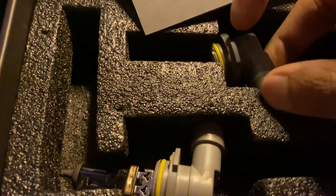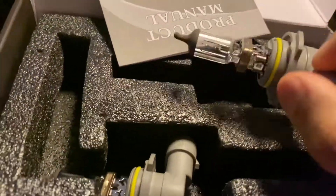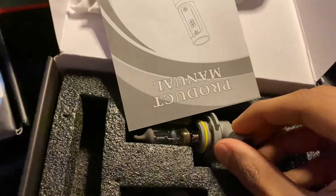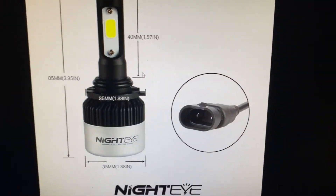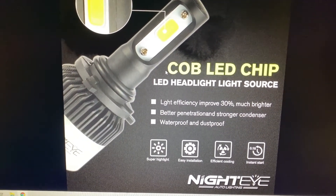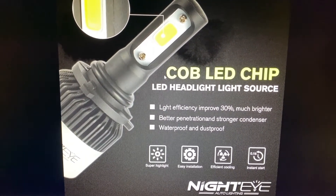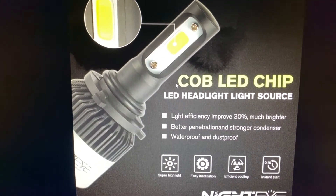These are the dimensions of the product and it's basically the same fit as the original design. This is the halogen bulb and this is the LED design. It says it's 30% brighter — I can tell you it's really bright, not super bright, but quite decent. It's better than the halogen bulb and worth the replacement.